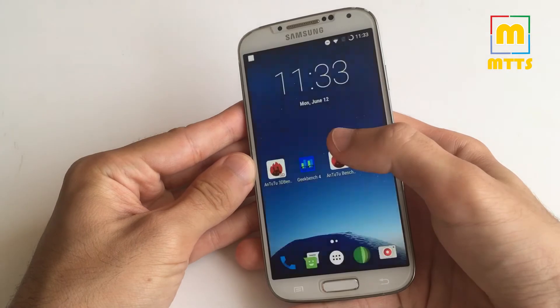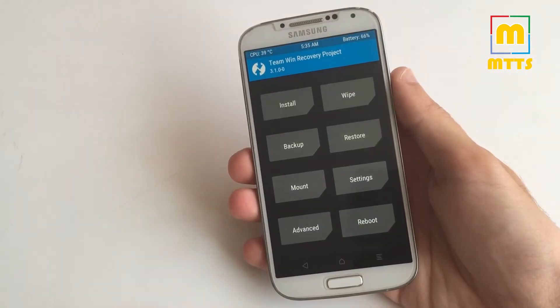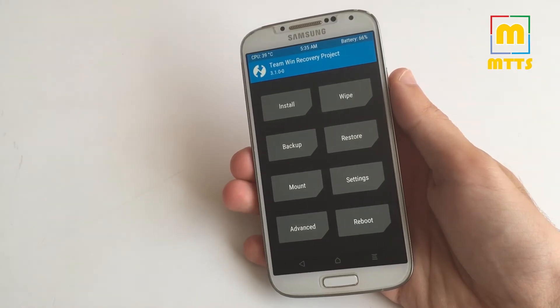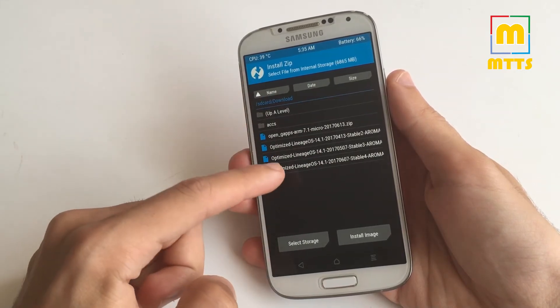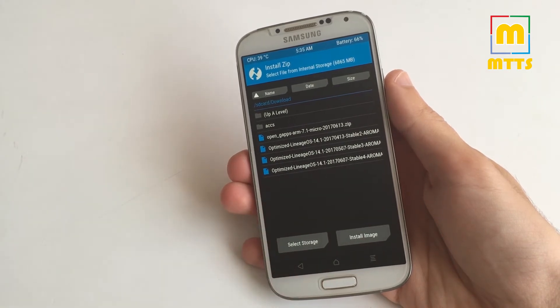First, reboot into recovery. I've rebooted into recovery — as always, the Timon Recovery Project recovery. I'll go forward and install the optimized Lineage OS Stable 4.